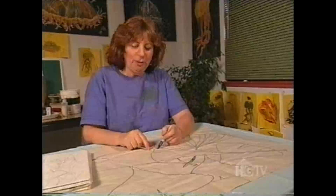Watercolor is an extremely difficult technique to master, and when I started working on silk, it turned out to be so much easier doing the same kind of watercolor technique that I've been doing it ever since.